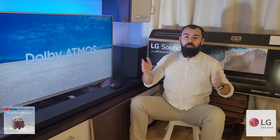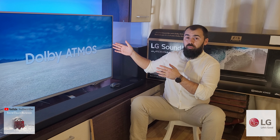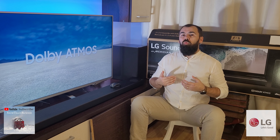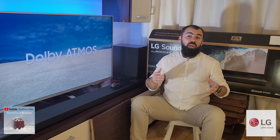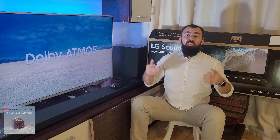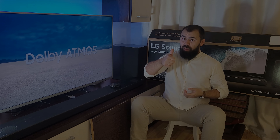Conclusion: If I had $1000 and an LG Smart TV, I would buy it. But if I don't really want to stick with the LG brand, I would opt for the JBL Bar 9.1 with Atmos. Feel free to join my YouTube channel and please hit that like button.